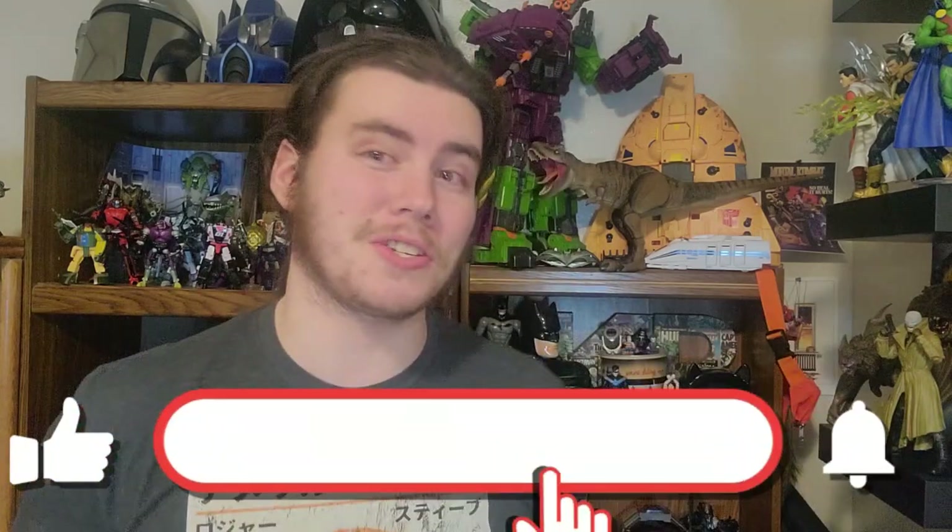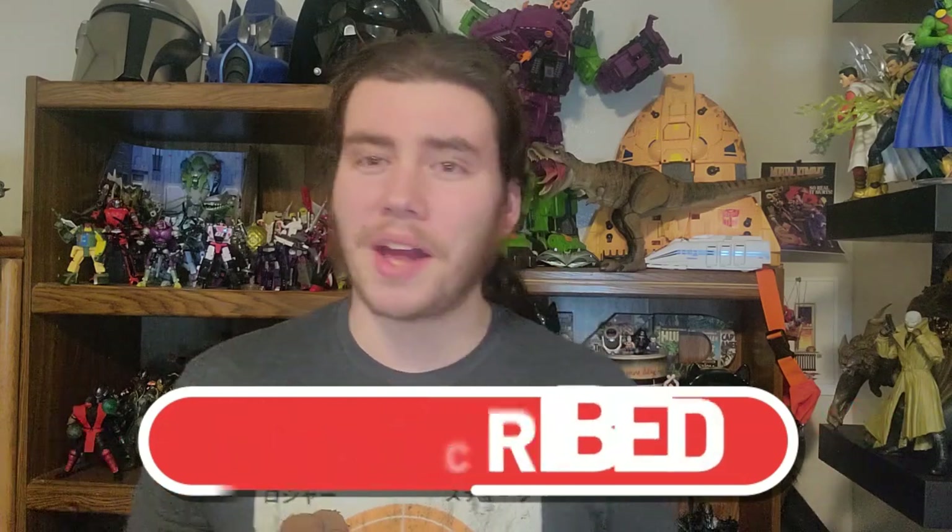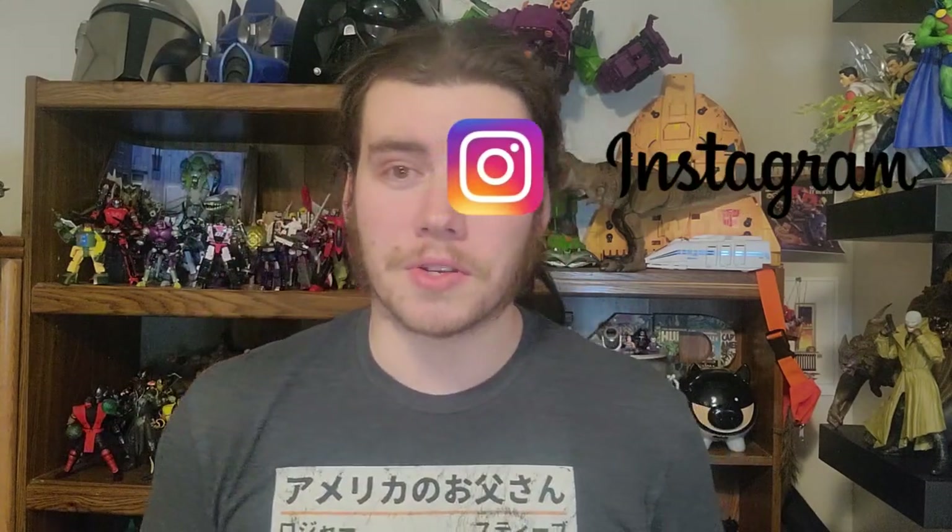How's it going everyone? Deceptibon9 here, and thank you as always for joining me. Before we get into the review, if you like what you see, go ahead and leave me a like. If you want to stay tuned for all the future content I've got planned, go ahead and subscribe as well — it truly means a lot. You can also find me on Twitter, TikTok, and Instagram at Deceptibon9. Without further ado, let's take a closer look at Mechanic Toys SA-01B Sergeant.